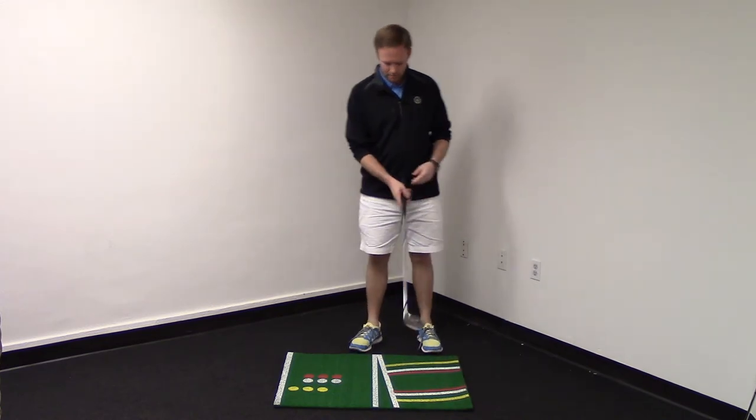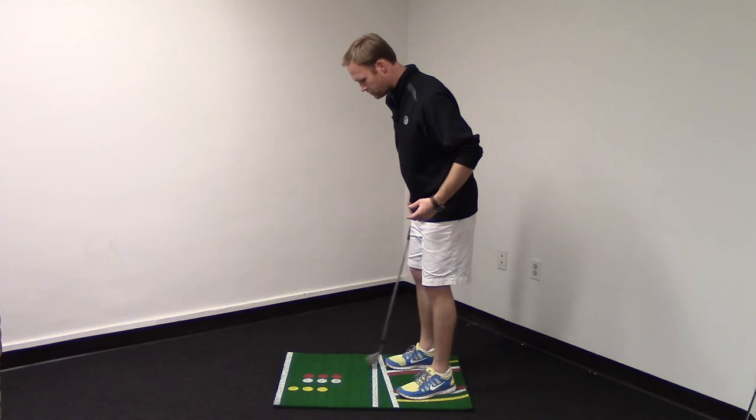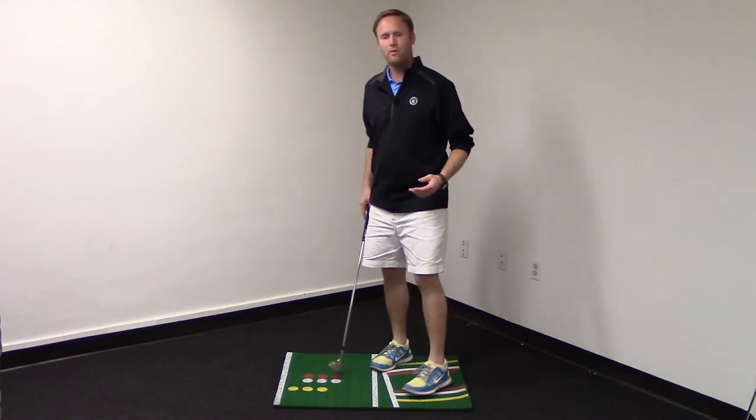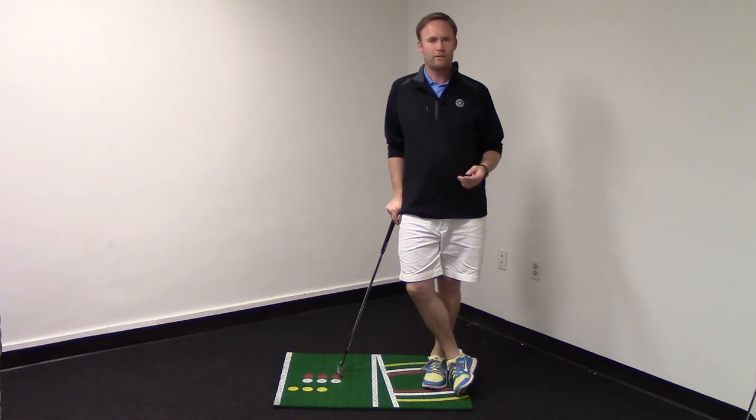If you want to hit a pitch shot, put your feet on the white markers, ball on the white marker. For sand shots or flop shots, you go yellow and yellow. Basically what this does — it lets you practice when you can't get to the golf course and you want to get some reps in on your short game. It shows you exactly how to set up, so it's going to make your short game practice much more effective.